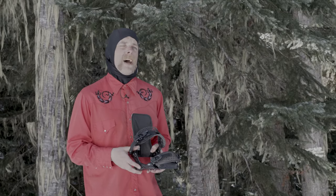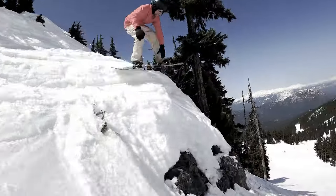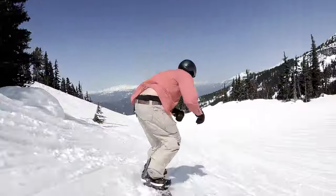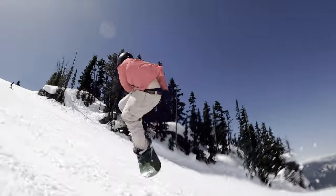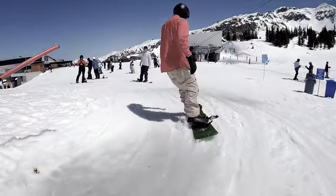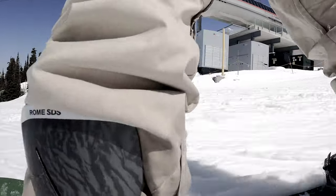In this episode of What's Good, we check out the 2024 Rome Katana binding — this charges through the whole mountain, so the entire mountain is your playground. I'm Cam, the terrain park supervisor at Whistler Blackcomb, and I've been snowboarding for 28 years. I like to ride the terrain park and rip around on the mountain hitting side hits and lane carves.